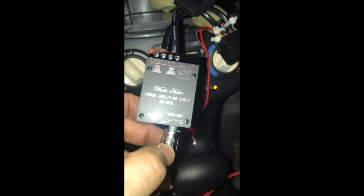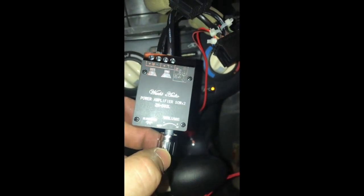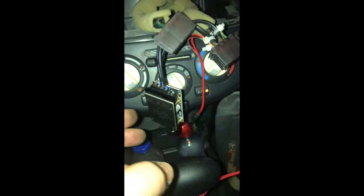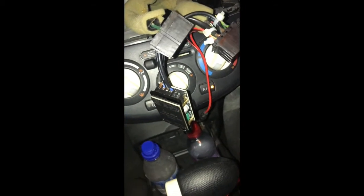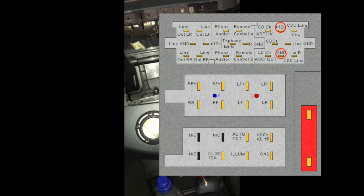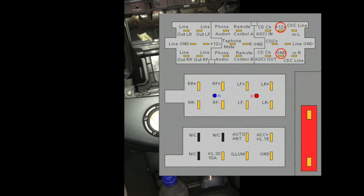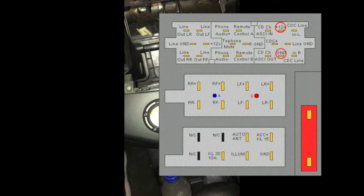I bought this on AliExpress — I'll put the link in the description. What I did was very simple: as shown on this diagram, I connected it to the 12V and the ground. However, connecting to the 12V on top did not work at all.